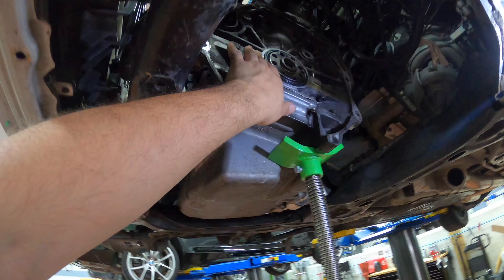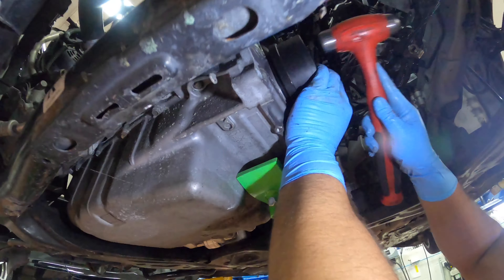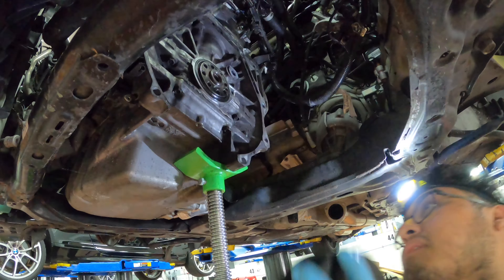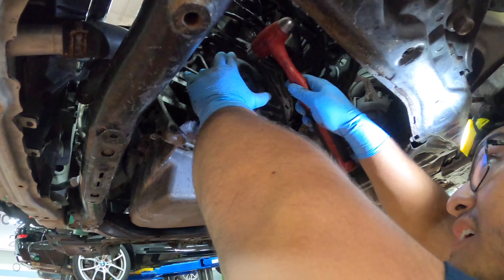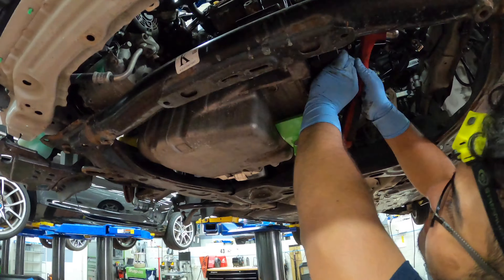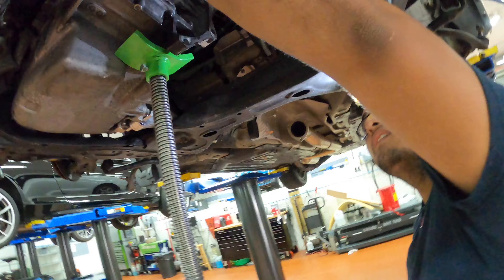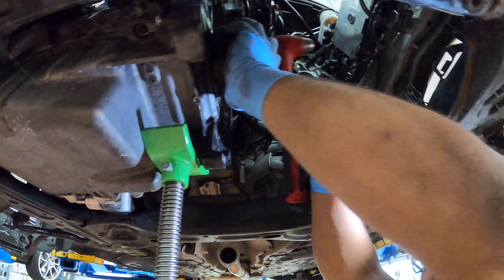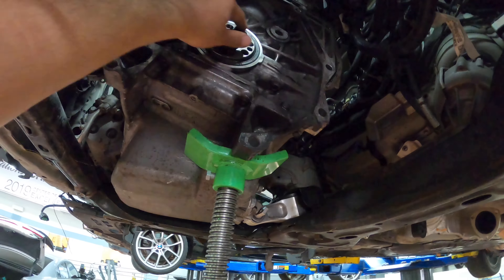Nah it's not sludge - go around with the rubber mallet. Almost got it. Did you get it in there? It's going in pretty nicely - that's sitting pretty flush right there. Hell yeah, that's pretty good.